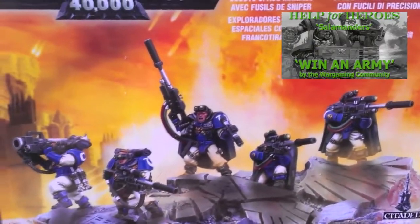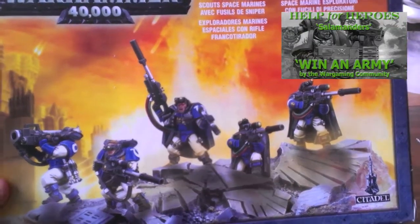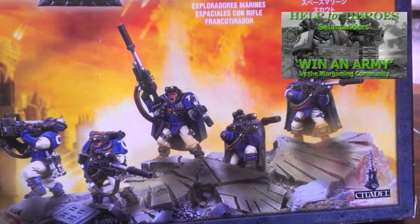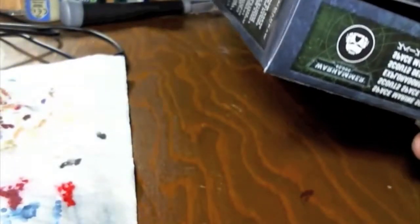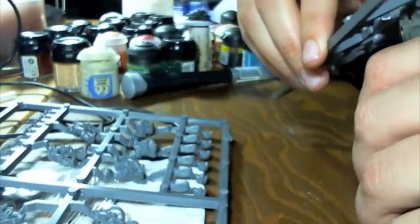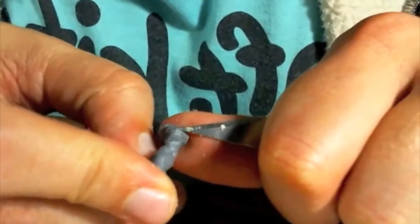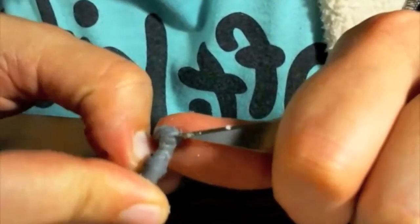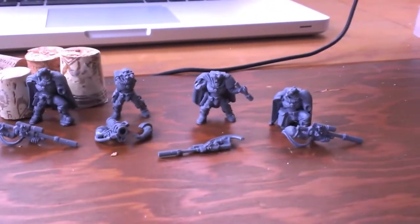So here's my first day where I've got my sniper squad, and here they are. I'm going to build them up.